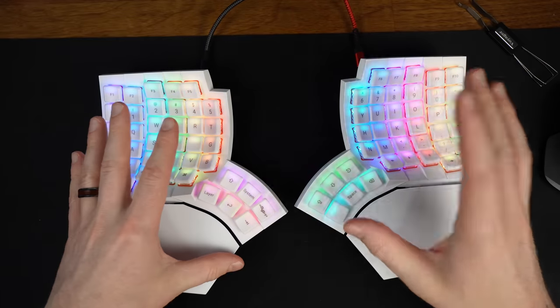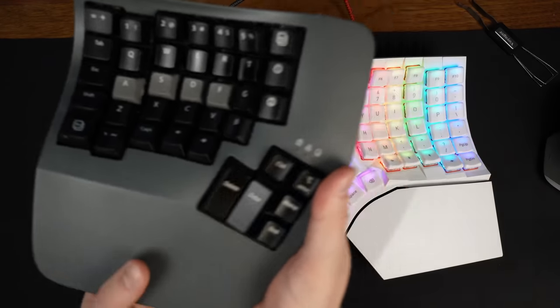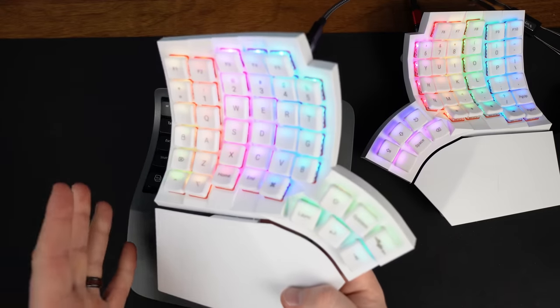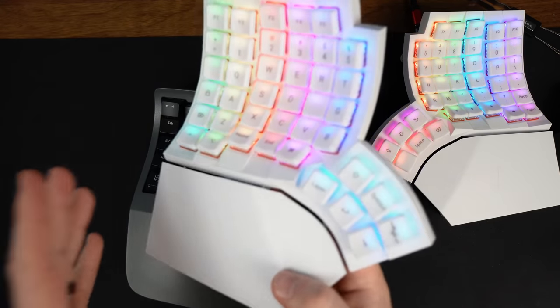The keywells, just like on the Kinesis, are super comfortable. The Kinesis and the GloVe80 are the only two keyboards on the market with concave keywells, as far as I'm aware. When I first compared them, I sat my hand inside each keywell and honestly felt the Kinesis was more comfortable. However, after doing typing tests, the GloVe80 was noticeably more comfortable to type on — and that's saying a lot, given that my RSI did a complete 180 when I got the Advantage 360.